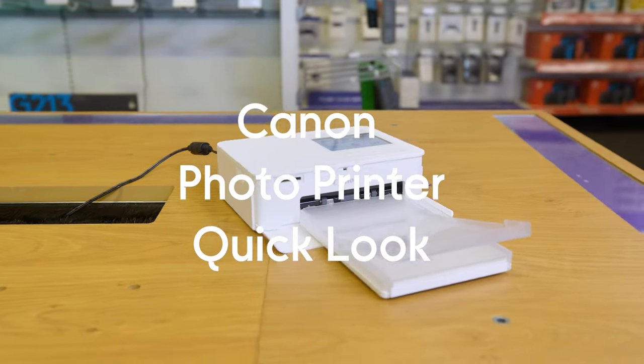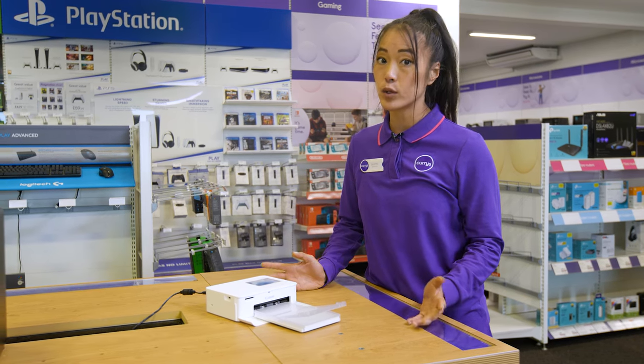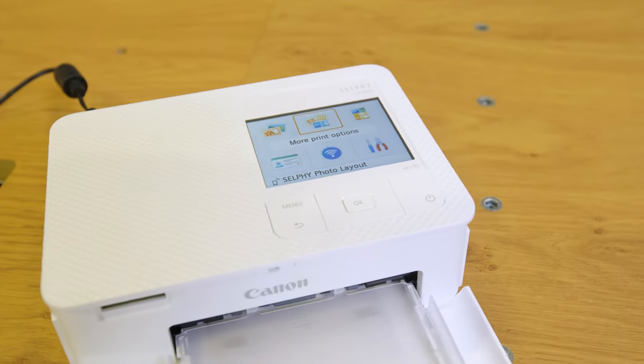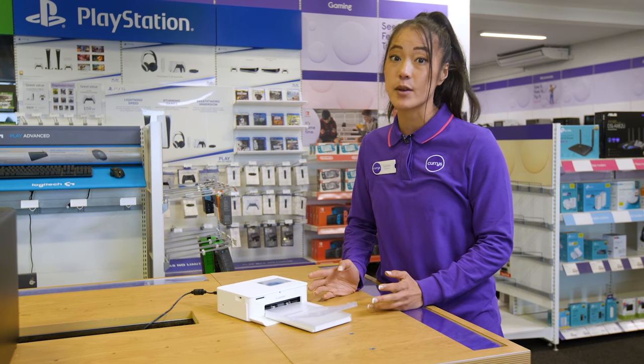This is the Canon Selphy CP1500 in white. It's a clever little photo printer that lets you wirelessly connect and print photos from your phone or other smart devices. And the results are really impressive — lab quality photos made of 16.7 million colours, so that they're really vibrant, and they come out really quick too.